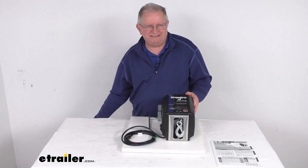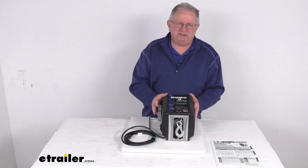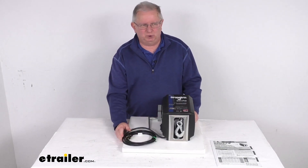That should do it for the review on this Dutton Lanson AC-powered Strongarm electric winch with a 1200-pound load capacity.